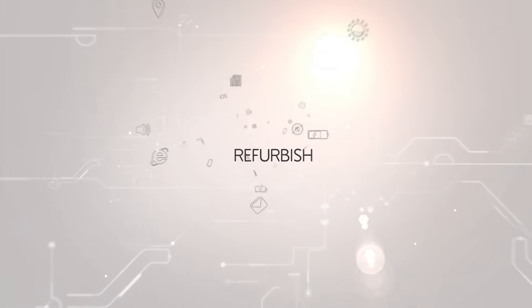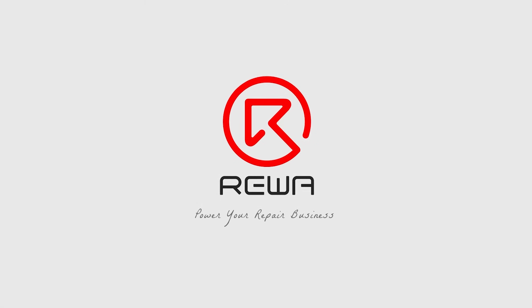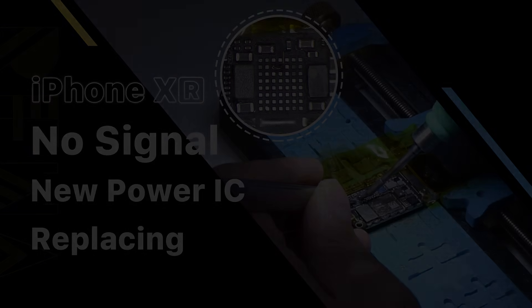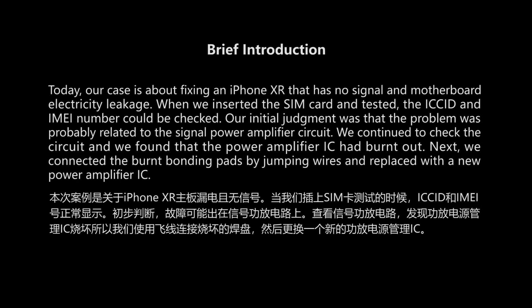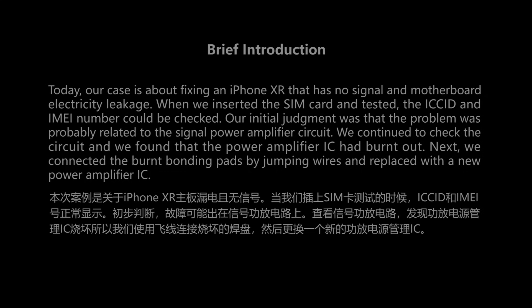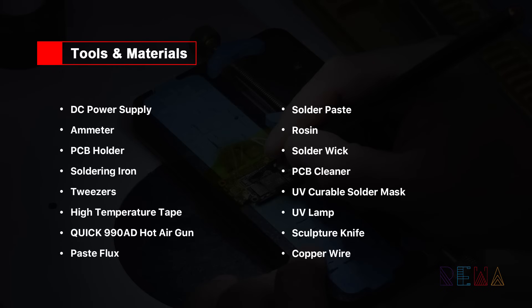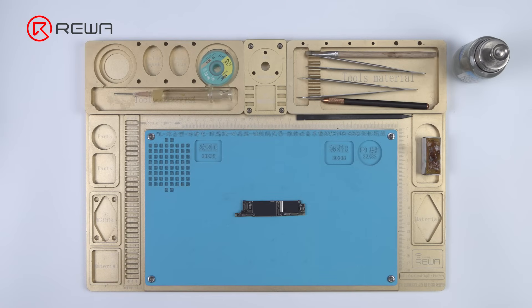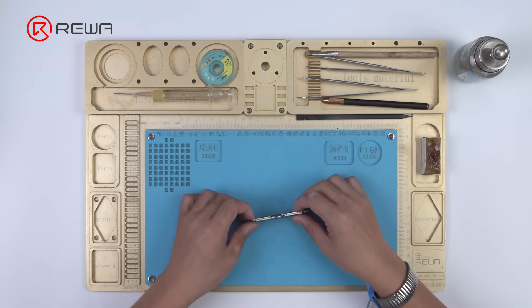Thank you for joining us. Today we will show you a case about iPhone XR keeps searching for signal with motherboard electricity leakage issue.